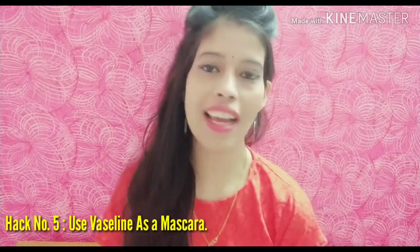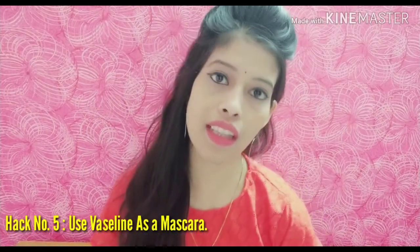Hack number five: you can use Vaseline as a natural mascara. If you don't want to invest in mascara, just apply natural Vaseline on your lashes the same way you apply mascara. You will see it works very well and gives a false-lash effect.